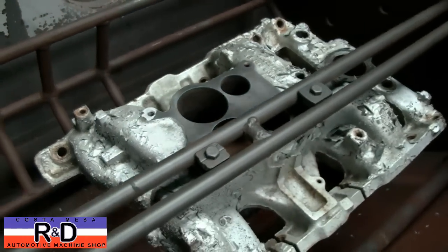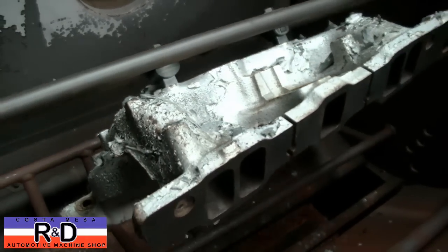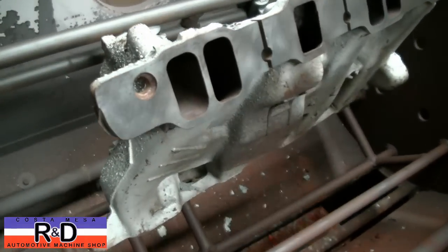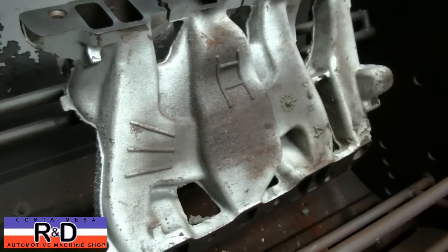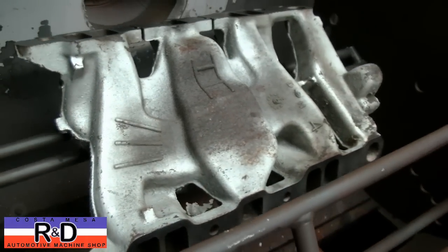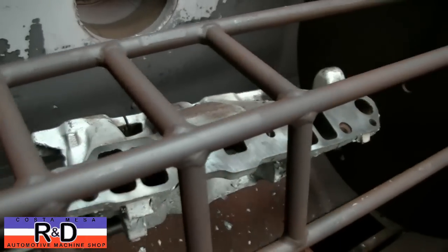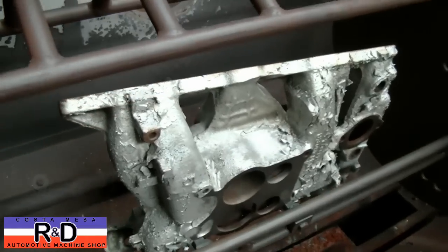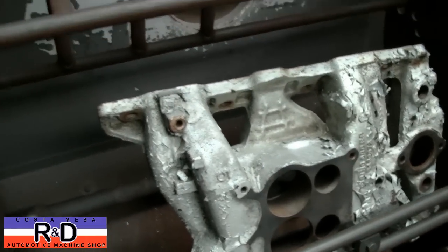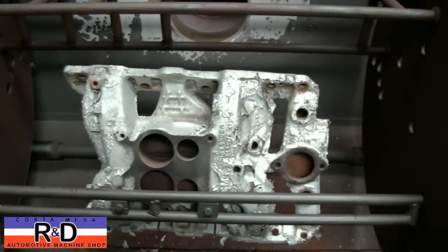So is it heat you're cleaning with? Yep. So the block wasn't hot tanked? It was in here. Just like this. I had one, oh god, many years ago — a guy Jay at Vance had an abrasive blasting jeep. Yeah, it came out pretty cool. All right, now we're going to move this over to our blaster and then we'll see the results.